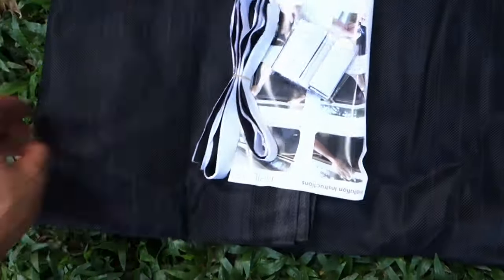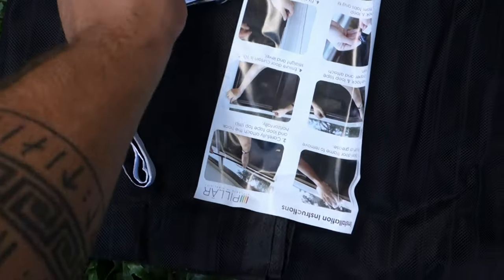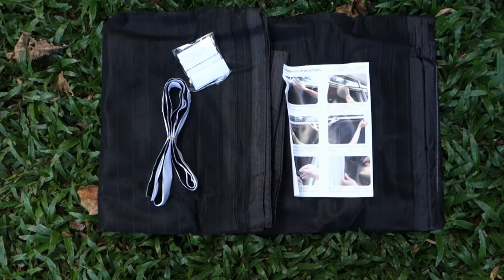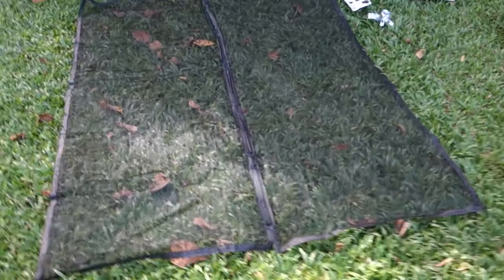Inside the box, you'll find your fly screen — well, hopefully you will. If not, someone's flogged it out of the box and left you helpless against an onslaught of blood-sucking mozzies and brain-buzzin' flies. Inside, you'll also find one hook strip the width of your fly screen, and 12 hook and loop strips.